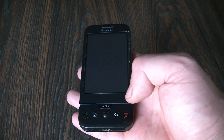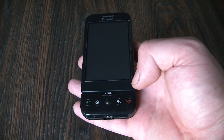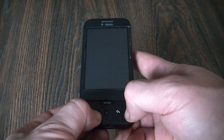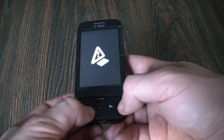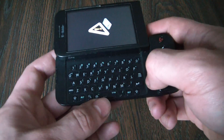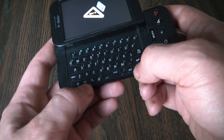The next thing you need to do is to press and hold down the home button and power button at the same time. Okay, now you can let go, and what you do is press Alt and W at the same time.